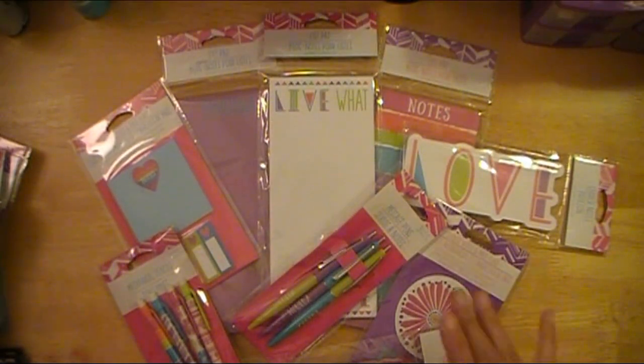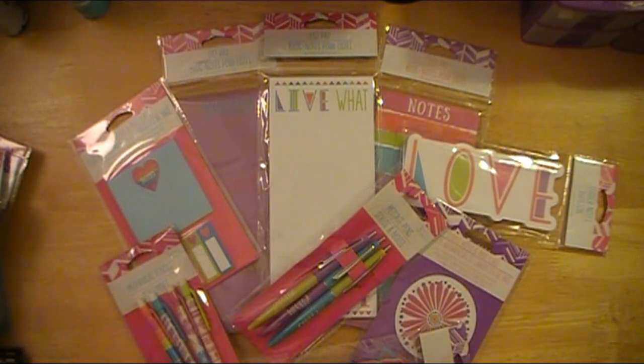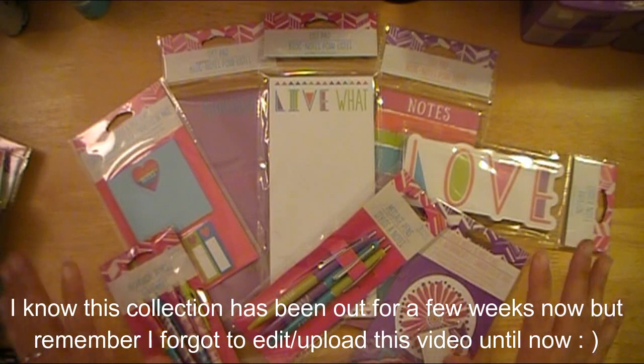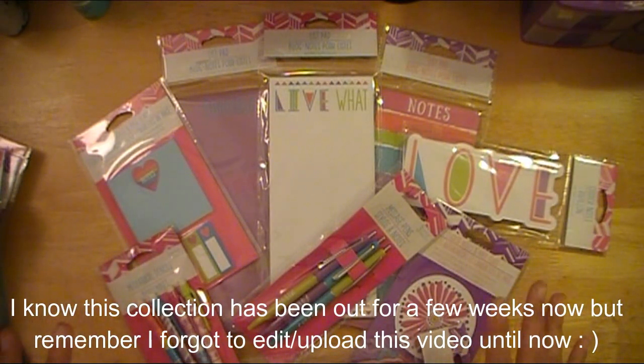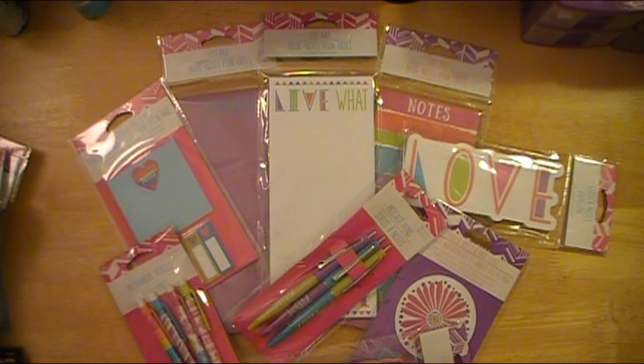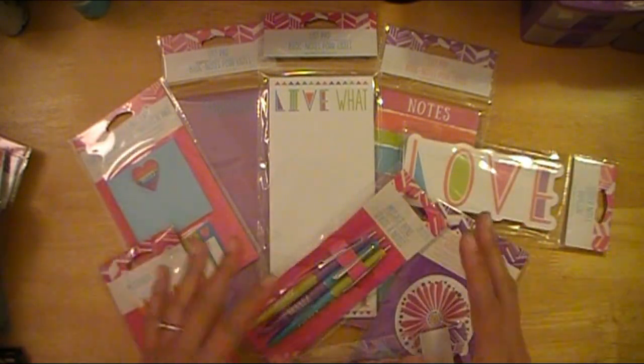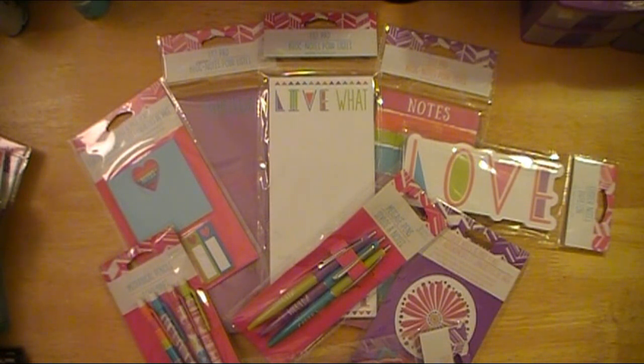Hello ladies, Abby here with Scrappin' Abby. It is now established that I am officially addicted to the Dollar Tree and all things stationery from the Dollar Tree, especially when it's purple. I mean, just look at this awesome new stationery line at the Dollar Tree — it's got a lot of purple in it. I am just dying over here. I actually have a few more things from the Dollar Tree besides just this stuff, but I wanted to let you see this spread before I moved everything together, because I just posted a picture on my Instagram.